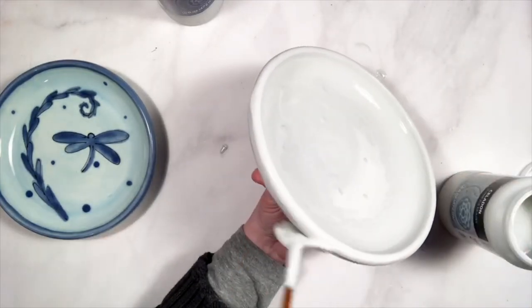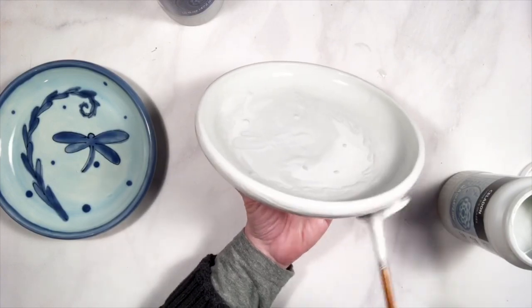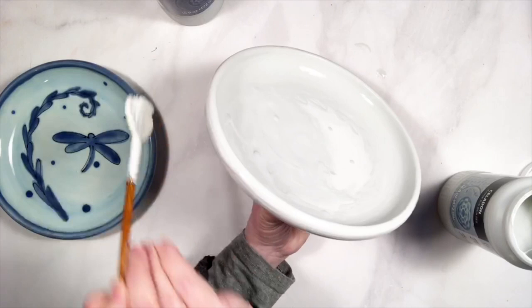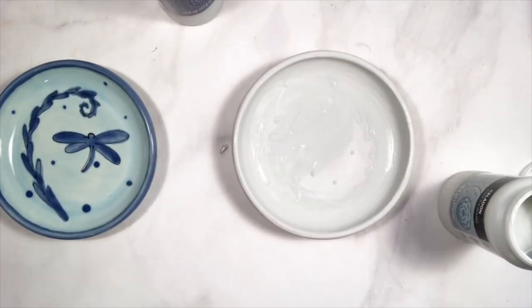That is one coat. When you're thinking in terms of applying a coat until it dries, that is one coat. I do not consider it a second coat until that one has dried completely. Then I'll come back and do a second coat.